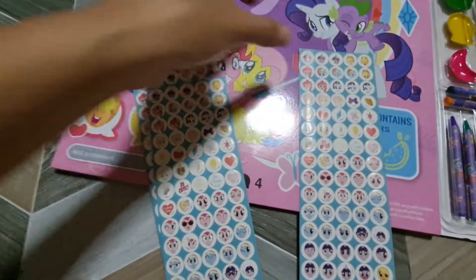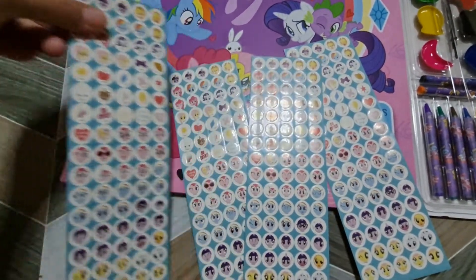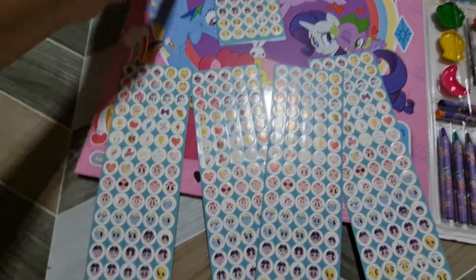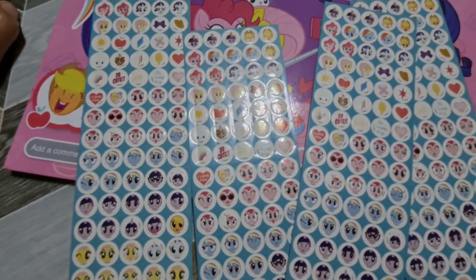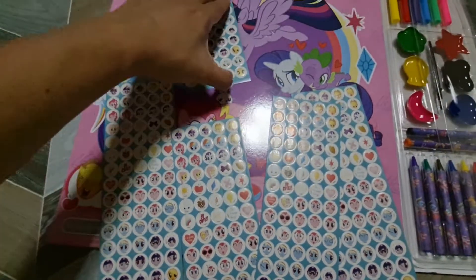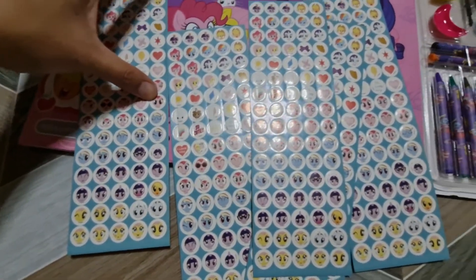So this is how it looks like — the stickers, how they look like. It comes with 5 sets of stickers of different Little Pony characters.